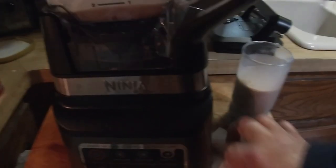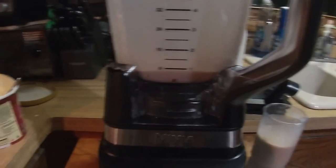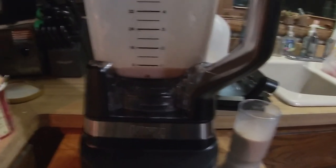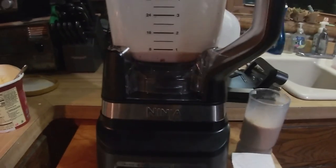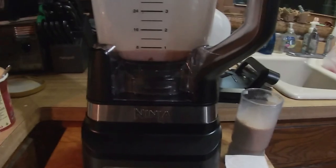Good stuff. Whenever I go out to restaurants and ice cream shops, I always want chocolate malts or shakes, and now I finally have a blender that can make them. So that should do it for this video. This is the Ninja blender — I'll make more videos as I do more blending, making smoothies or even ice cream drinks. Thanks for watching; subscribe to my channel if you haven't already. We'll see you next time!